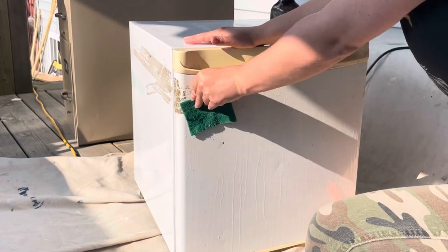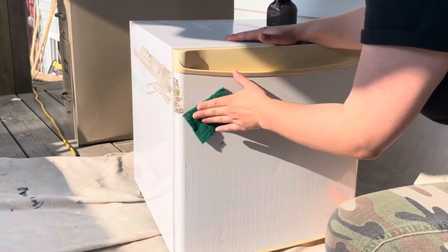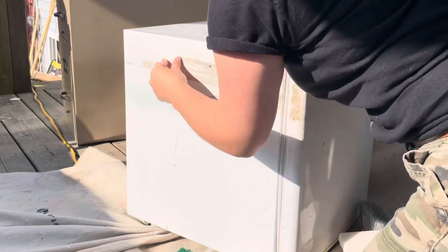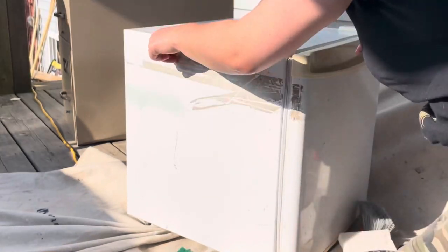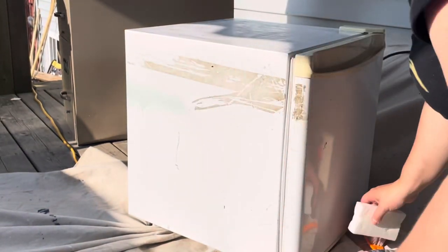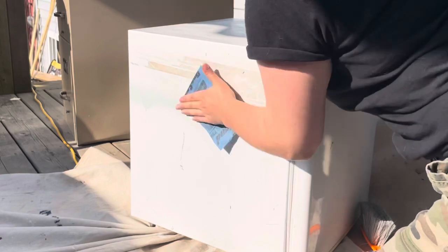I also peeled off the decal here. The stuff on the sides was really tough to get off — I don't know if it was a change in the finish, but this took me forever. You can see me get frustrated there that it's not working. I tried to use a magic eraser again — it just flung out everywhere. So I just resorted to using some sandpaper.